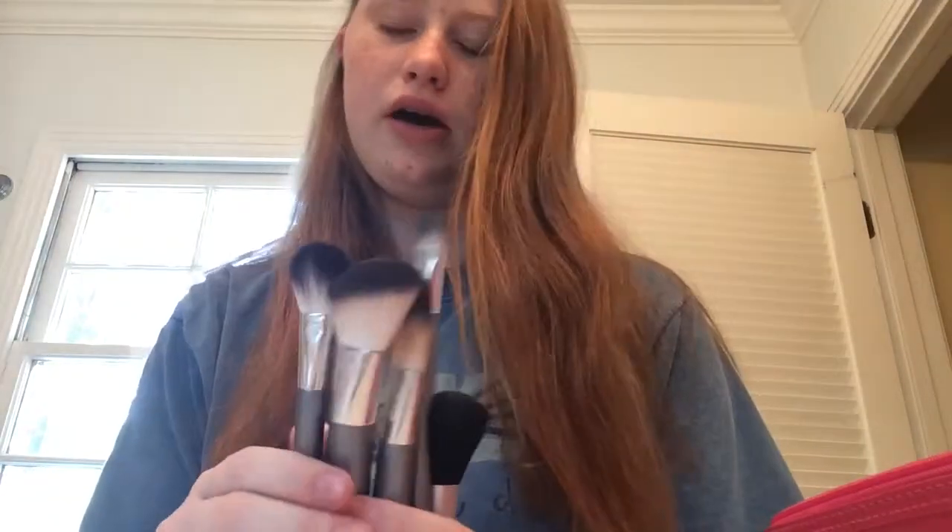Hello, today we are going to be doing a hair and makeup video. So here I have all of my brushes that we are going to be talking about. This one is a powder brush, blush, foundation, concealer, and this one is a blush also. These came in a pack, and I usually use this one for powder also.